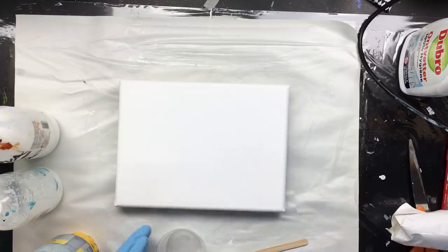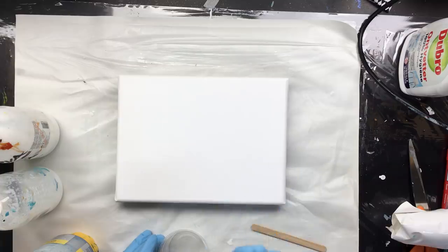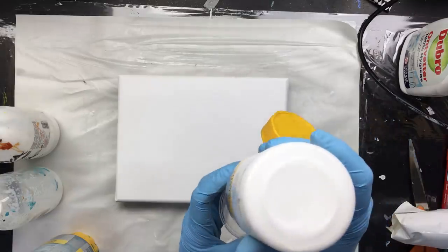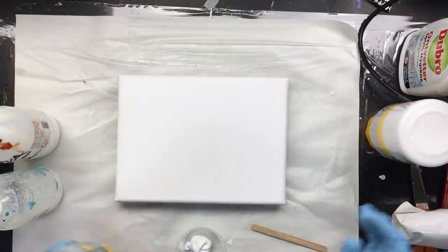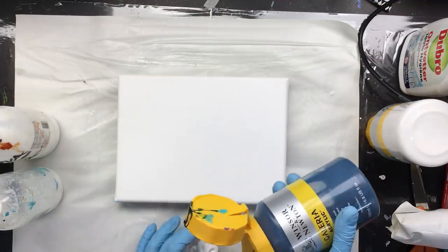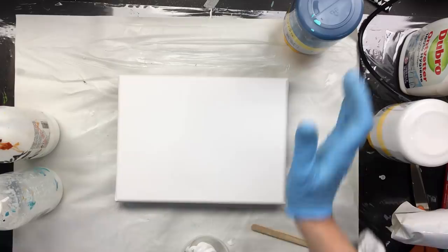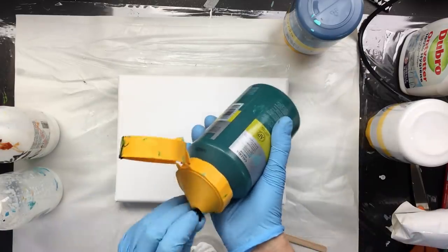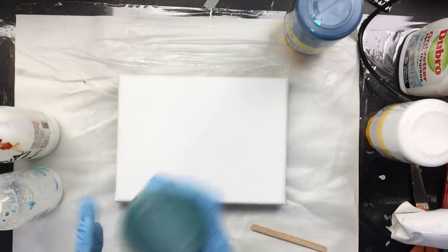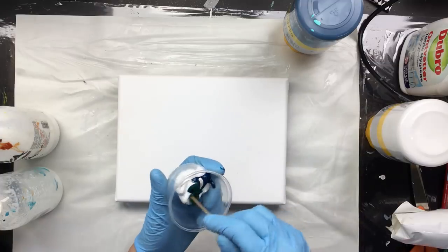Okay guys, this is the last one for today — this is going to be a pour, and I thought I'd show you the mixing again because I get a lot of questions about it. I keep getting new people, so of course they're not going to go through 800 videos. This is phthalo blue, this is phthalo green, and titanium white — so when we mix this, which I will do now...